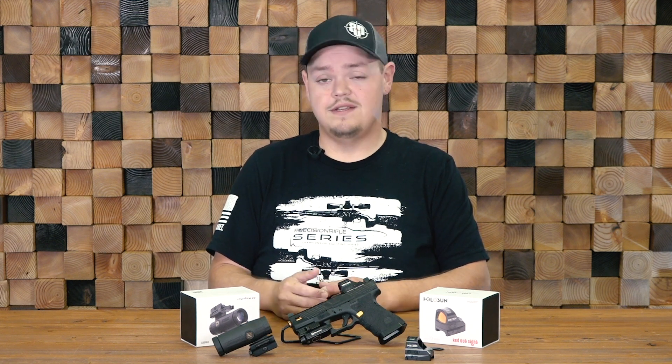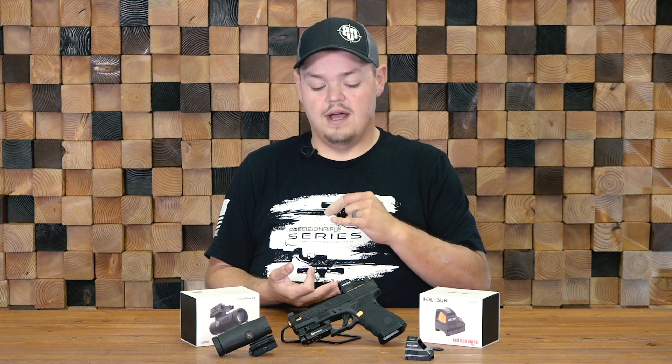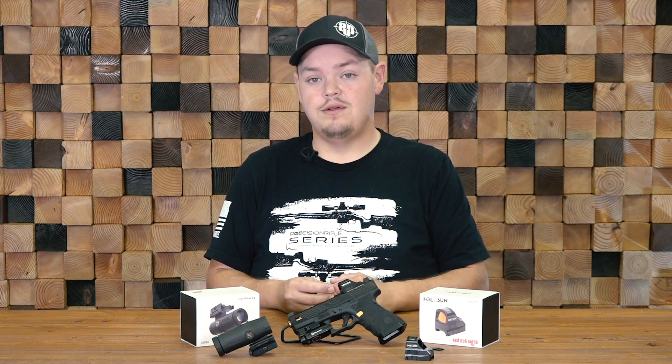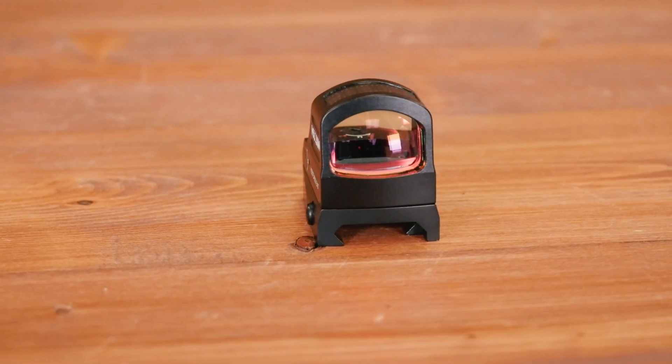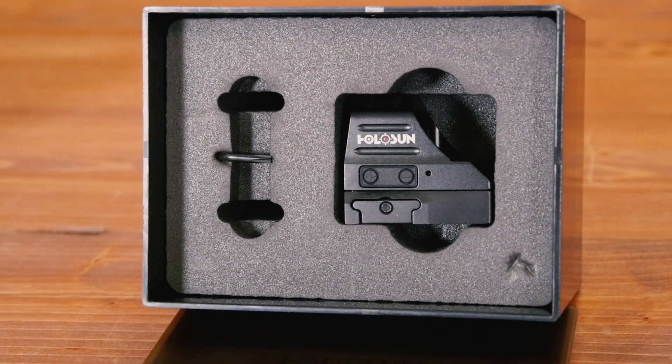The cool thing about this is it works on RMR cuts. So regardless if you have an RMR, or if you're lucky enough to get an SRO, the 507 sits on them. There's nothing crazy you need to do — no special milling or MOS plate. If you already have a Trijicon, the Holosun will work.